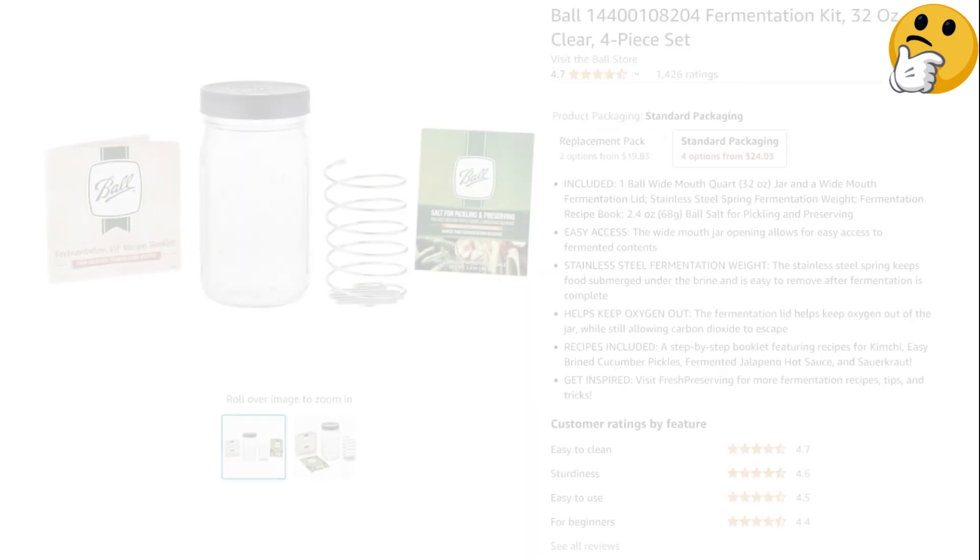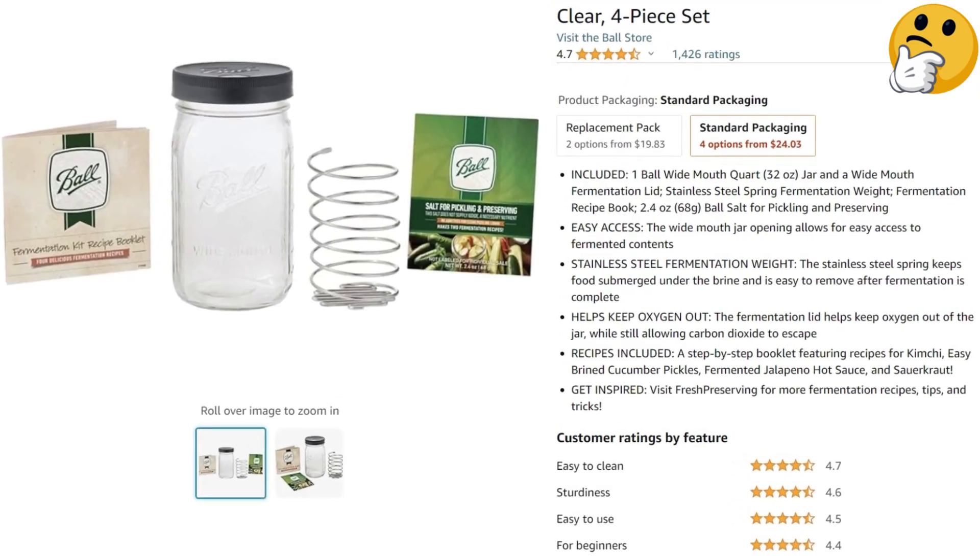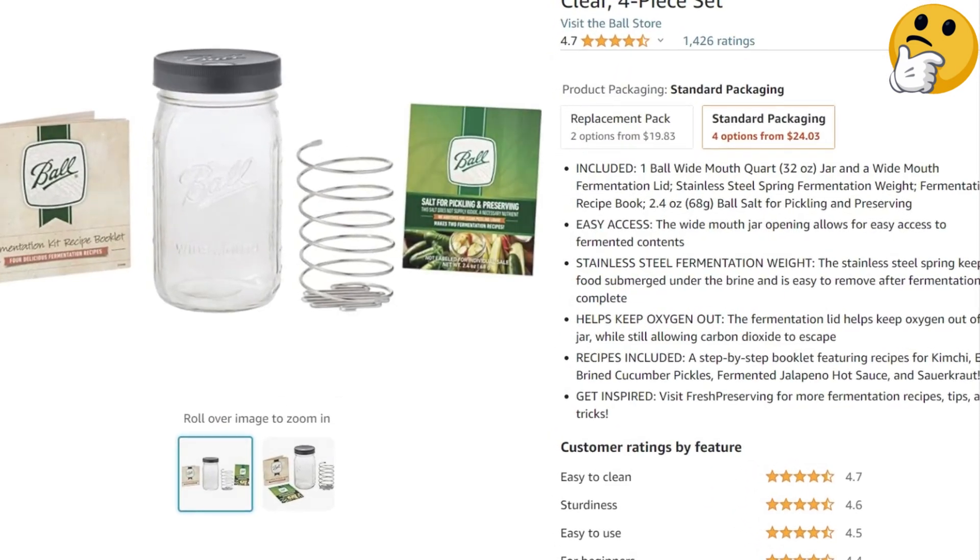What we like: This perfect all-in-one kit includes everything, even the salt. What we don't like: It can only accommodate small batches.